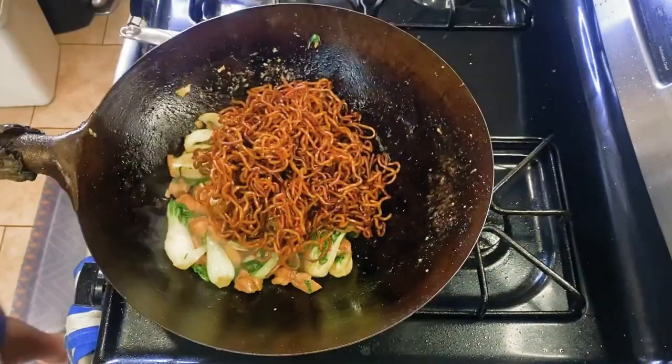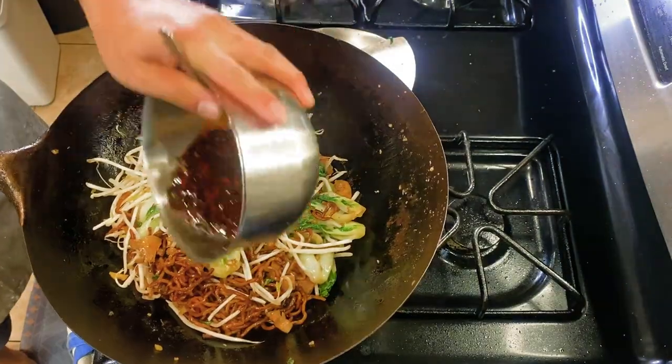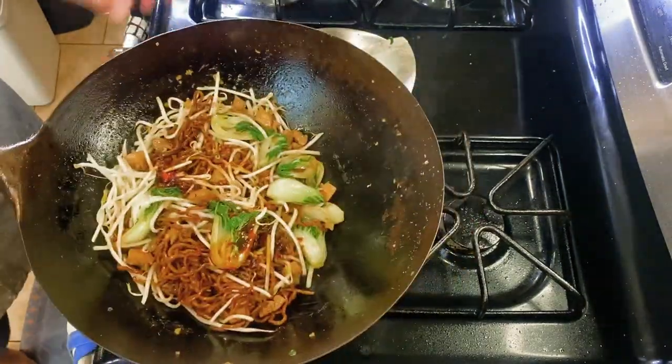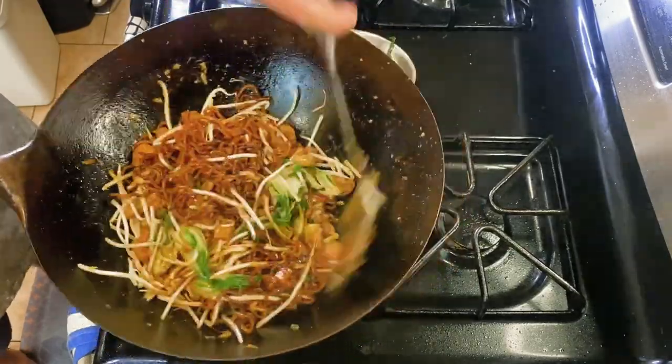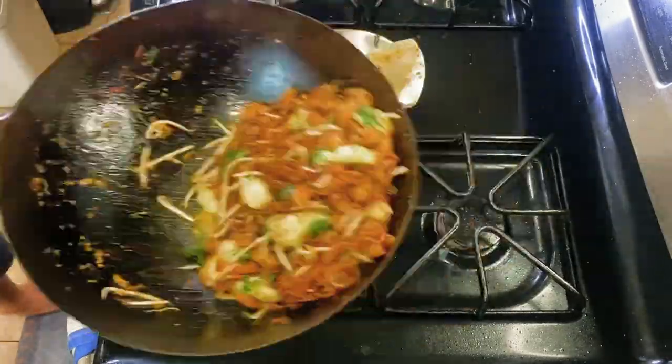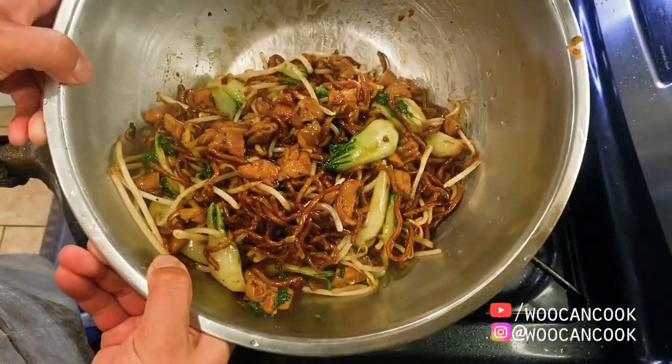Next, here's my noodles going back into the wok, followed by about four ounces of fresh bean sprouts. Finally, I'm adding my sauce mixture here about a quarter cup at a time, then tossing everything to combine before moving from heat. Finally, I'm optionally finishing this all off with a pinch of dried fried onion and we're ready to eat.